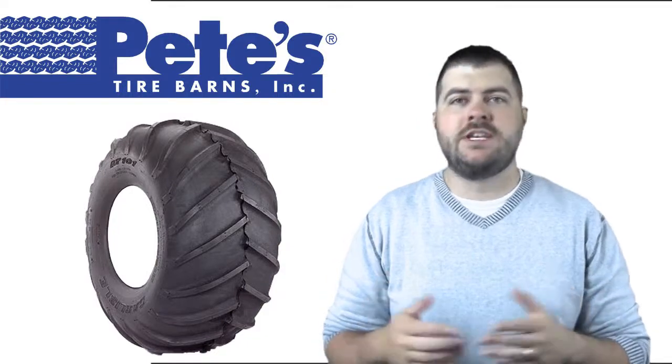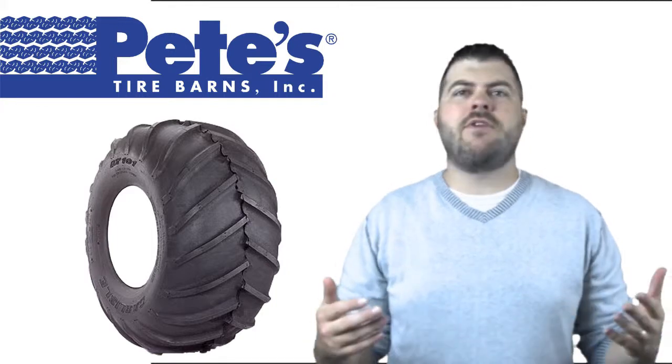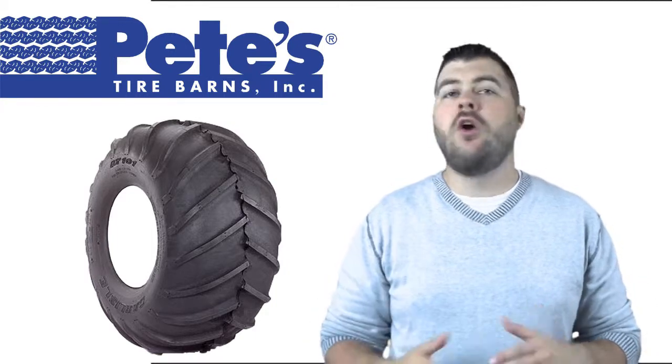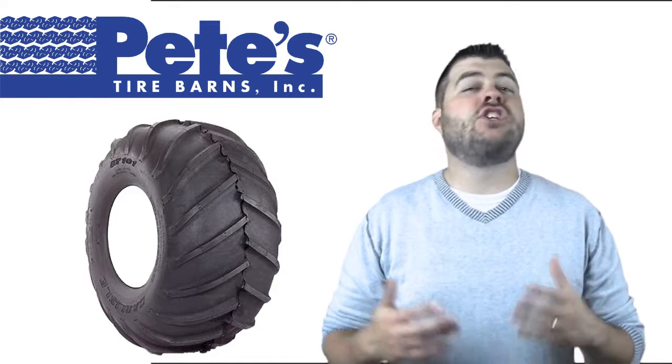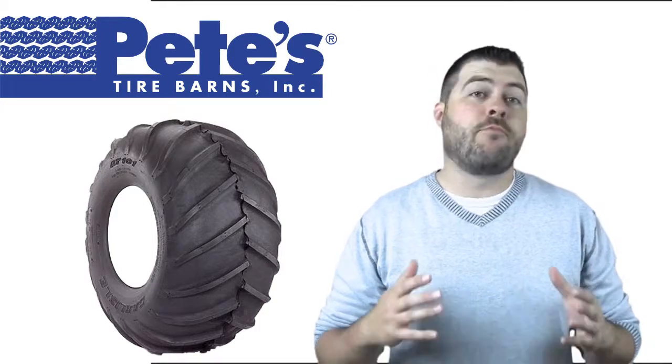Hi, this is Chad from Pete's Tire Barnes and I'm here today to talk to you about the Carlisle Chevron Tire. The Chevron Tire features a special low tread design that tapers to a rounded shoulder, often used on zero turn mowers. When extra traction is needed, the Chevron Tire is a great combination of traction and turf protection.